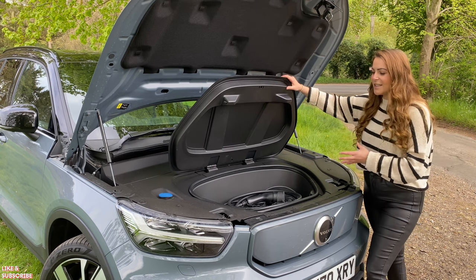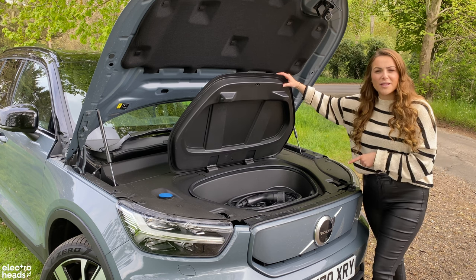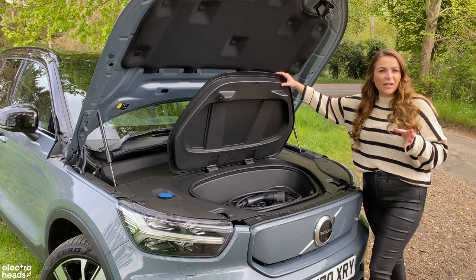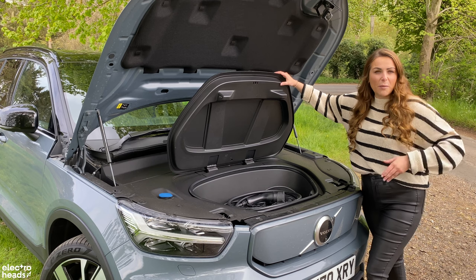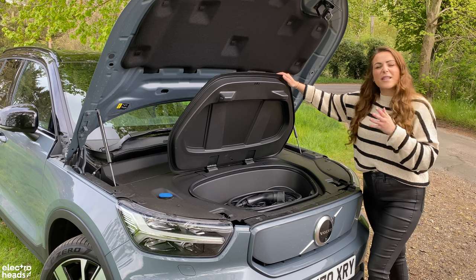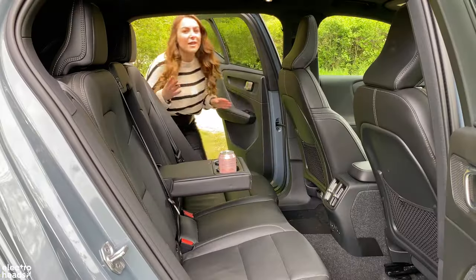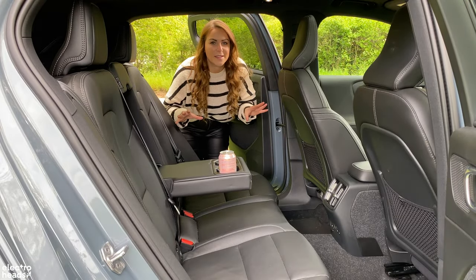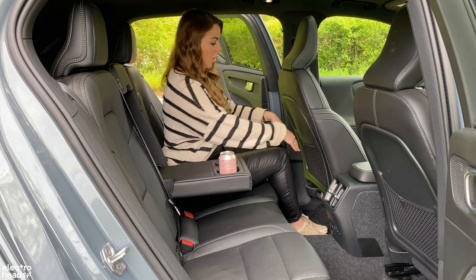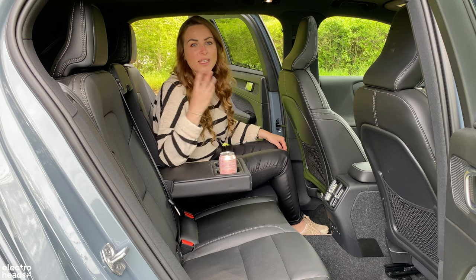The practicality around the front boot isn't particularly functional. It's great to store your cables, but the charge port is around the back so it's not particularly practical. And then there's just opening it — you have to open it conventionally with a bonnet lever on the driver's side, which all feels a little bit clunky, although I'm never going to complain about extra storage. The XC40 is Volvo's smallest SUV but there's still enough space for most small families, with decent legroom and headroom even with the panoramic sunroof on this top spec model.